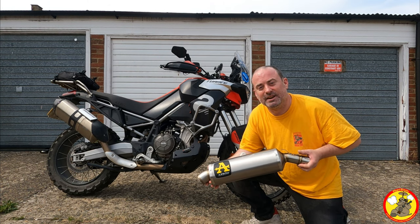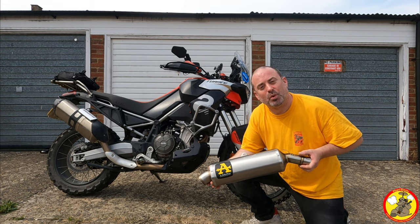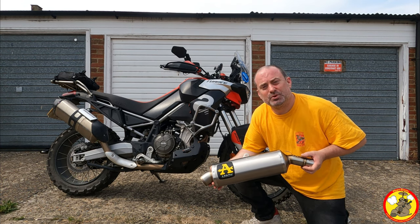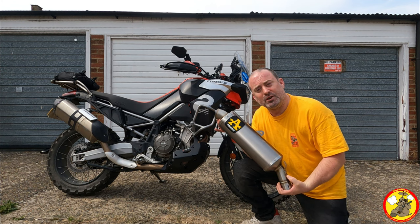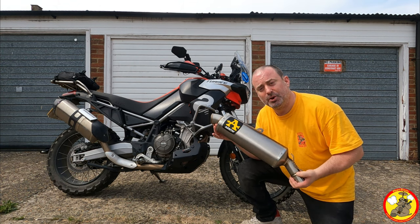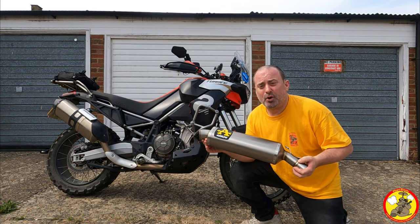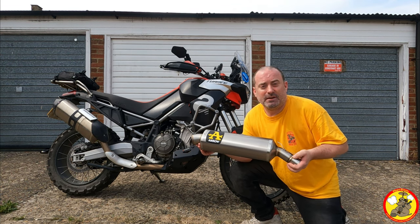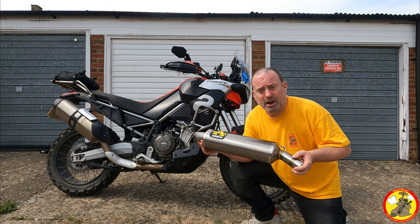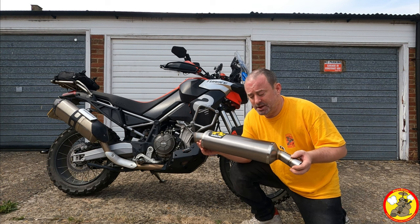Alright ladies and gents, how's it going? This is my Aprilia Tuareg 660, my little tow rag. It's got a standard exhaust pipe on it at the moment and I've got myself an Arrow slip-on silencer to put on it. It's going to be very simple but I thought I'd take you through the process just so you have some video footage to show you how, if you get stuck on anything.